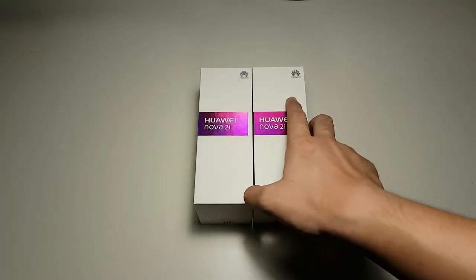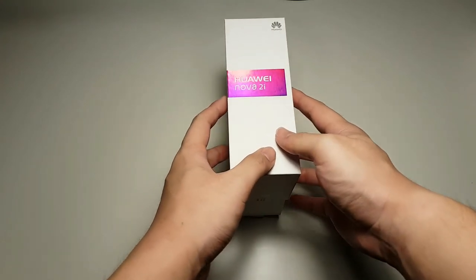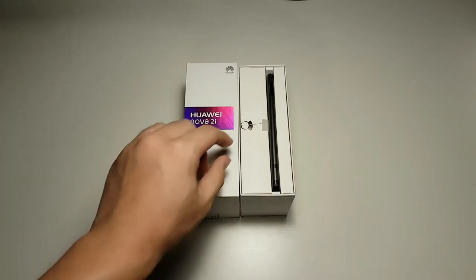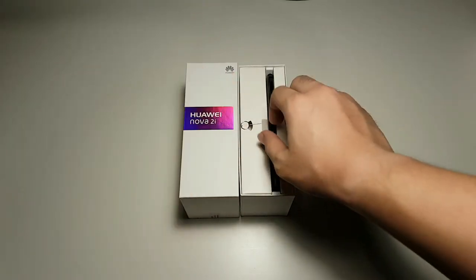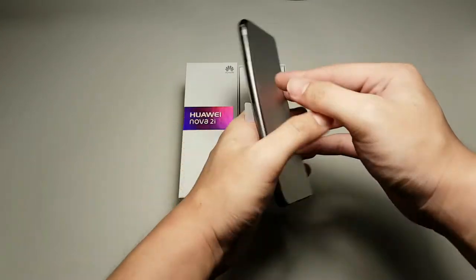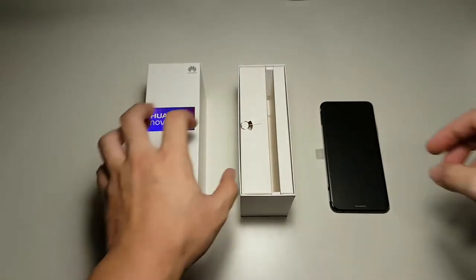So I'll be unboxing the black one, so let's remove the top of the box. Right on top you can see the SIM ejector as well as the Nova 2i. So let's slide it out of its packaging. Okay, let's put this to one side and let's get into the rest of the contents of the box.